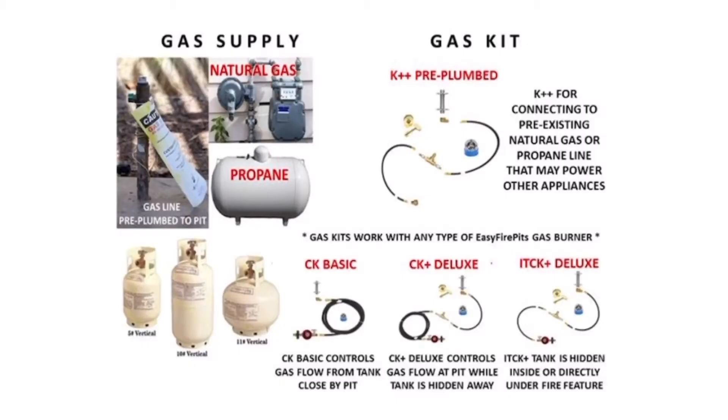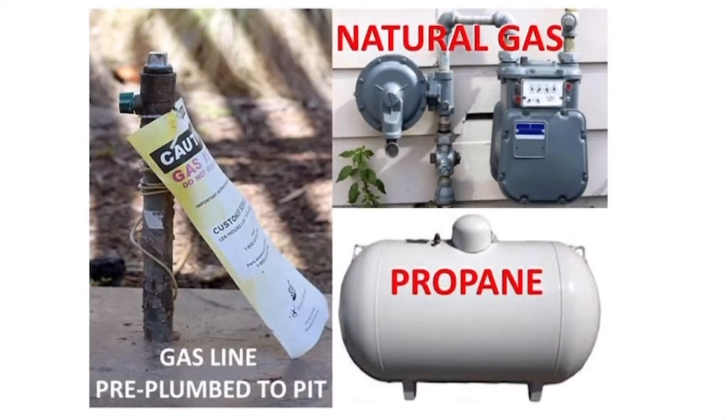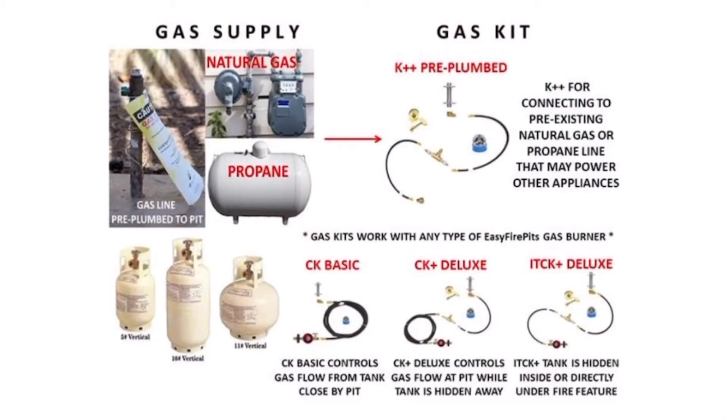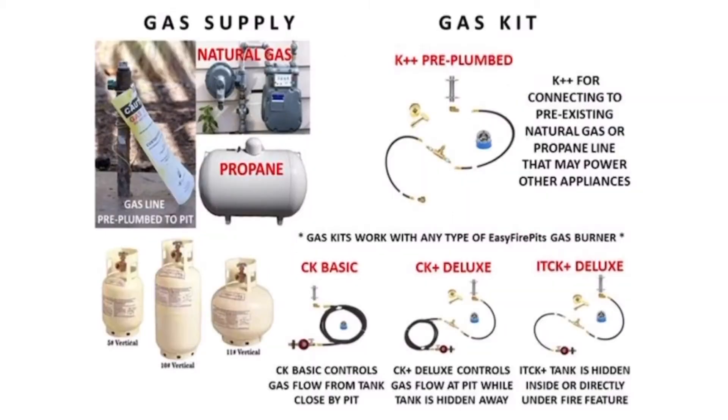Let's dive into the four main gas kits offered at EasyFirePits.com. The K++ Pre-Plumbed Gas Kit connects your home or business's propane or natural gas line that is ideally piped all the way out to the side of your fire feature, where the kit connects and operates gas flow from the supply via the key valve assembly assembled on the fire pit.